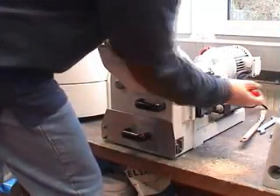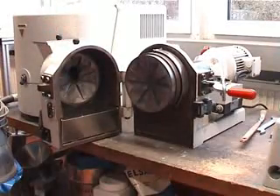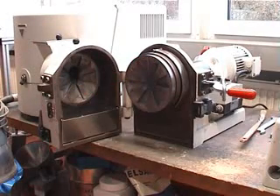When I open the mill, you can see the two discs. First of all, one fixed disc at this side and one rotating disc at the other side, connected to the motor.